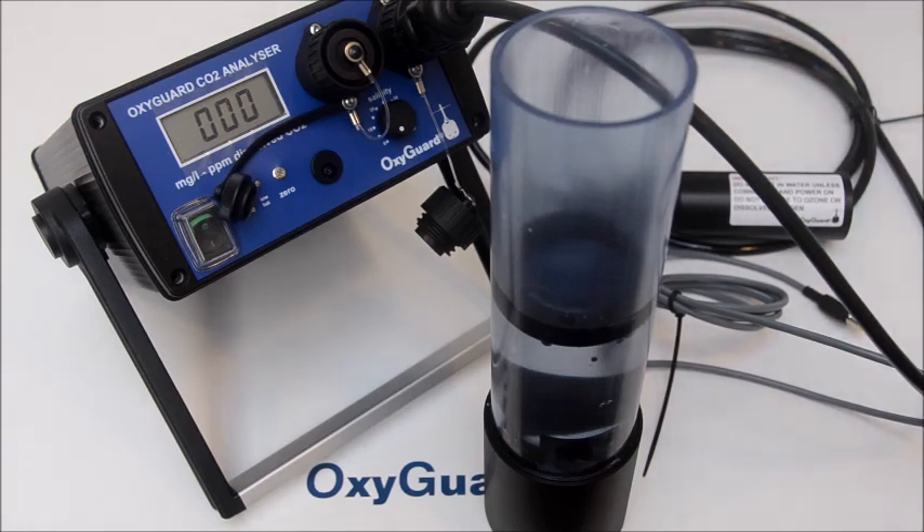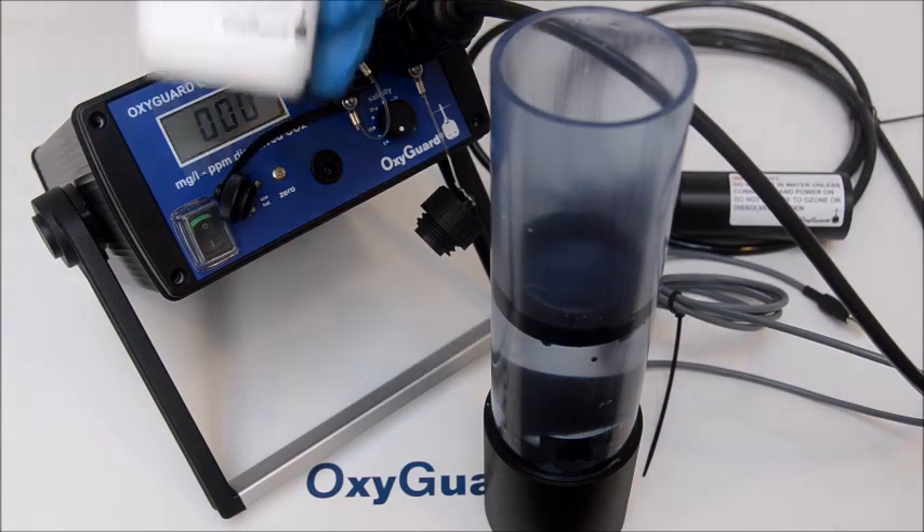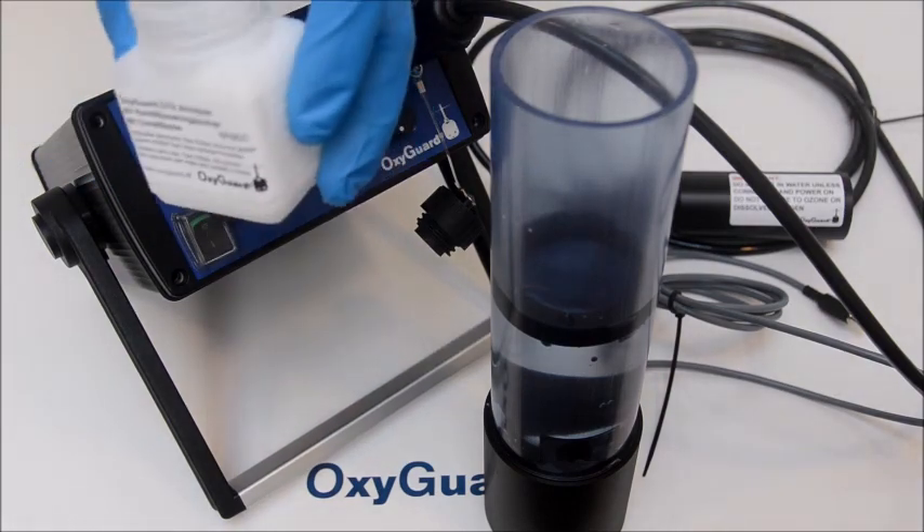Add one measuring spoon of pH conditioner. Stir until the powder has dissolved.